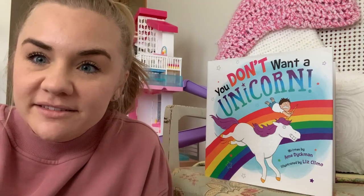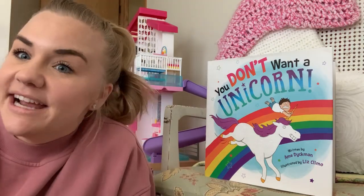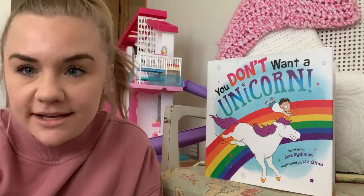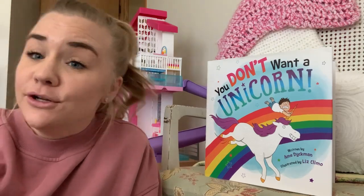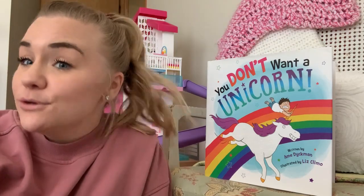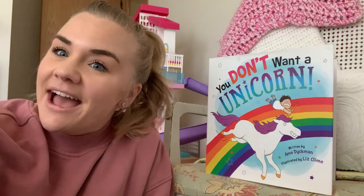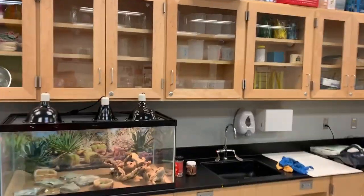Hi everybody, happy Wednesday! I hope your week is off to a great start. Since it is Wednesday, I just wanted to share that it is reading break day, so I hope you are taking some time to find something you're interested in reading. For reading break, Olivia and I are going to read 'You Don't Want a Unicorn,' so I hope you find something as exciting as this book. Have a great day!